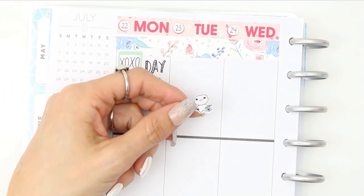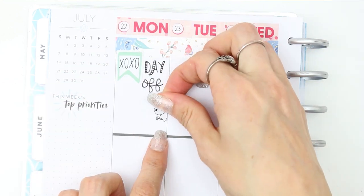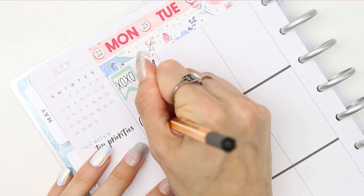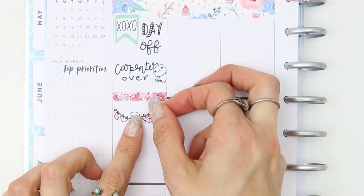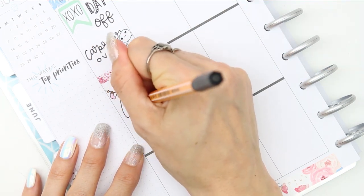I'll leave it linked down below because I really do enjoy these pens. I couldn't find my rapid dry ink pen because all of my children have stolen my pens. I also apologise if it is a little bit noisy because I've got the children home — it's summer holidays.